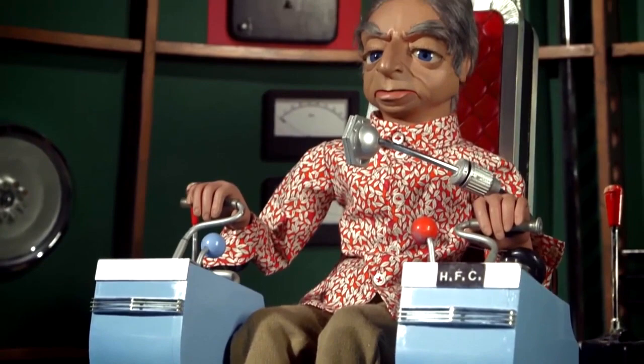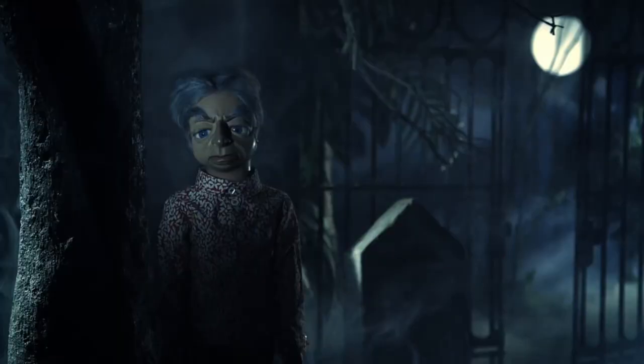I'm very lucky that I can reprise Parker. He's in my DNA — my vocal DNA. He was created well over 50 years ago, and they kindly asked me back to reprise the character in the new series.